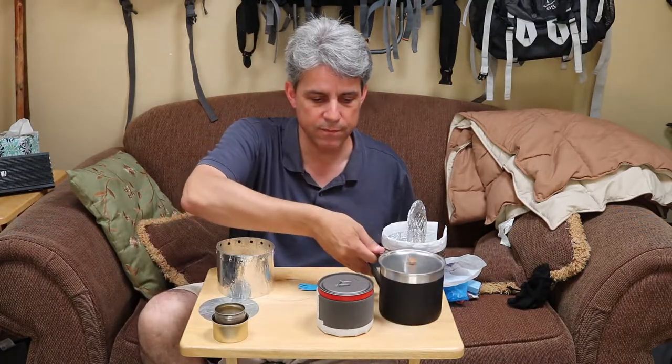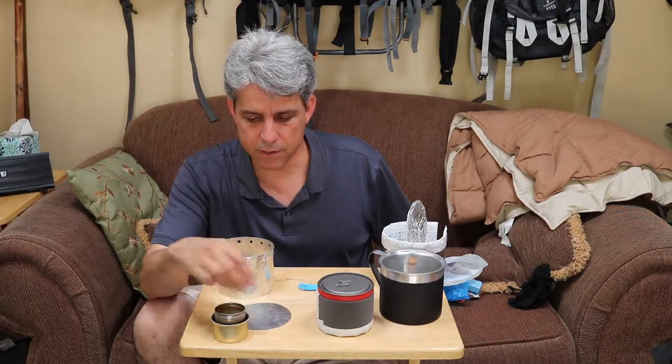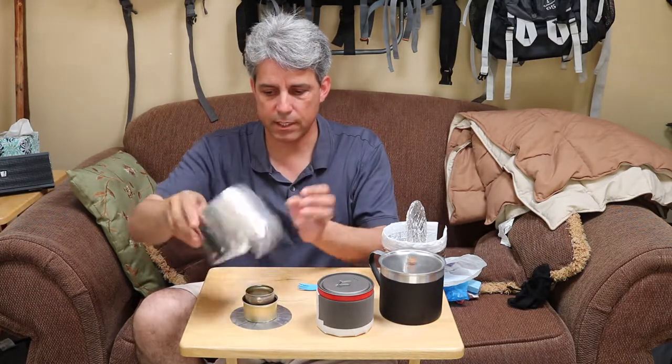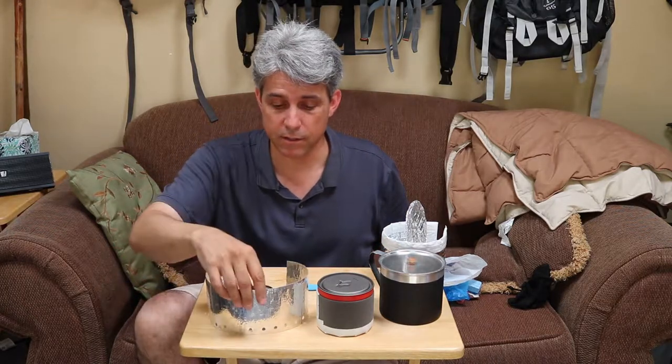Along with my stove, I also carry this little round vapor barrier that I put on the ground to protect the stove and keep it from getting cold. And a windscreen, of course, to go around the whole thing upside down for cooking. You've got to have a windscreen when you do an alcohol stove.